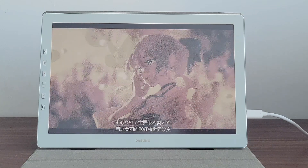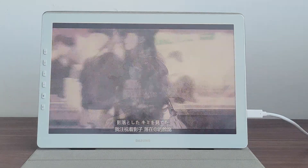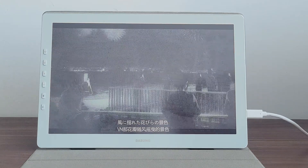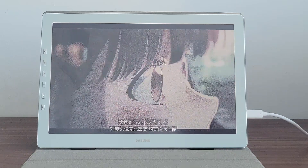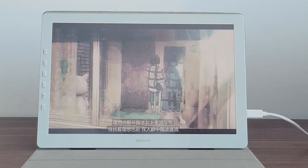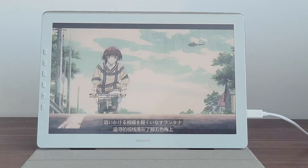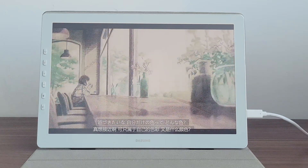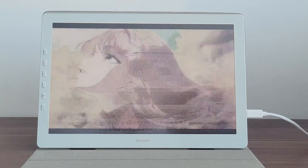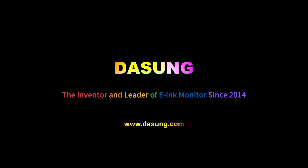The Dasung 12-inch Paper-like Color is not just a display — it represents a visual revolution and a true game changer. It will revolutionize the way we perceive visuals, providing an unparalleled experience that not only impresses with its appearance but also leads the way in technology. I have full confidence that Dasung Paper-like Color e-ink monitor has the potential to adapt to a wide range of scenarios and cater to a diverse user base. Get ready to be amazed. Experience the world's first 12-inch color e-ink monitor, Dasung Paper-like Color, today. Visit the Dasung website for more information and to make your purchase.